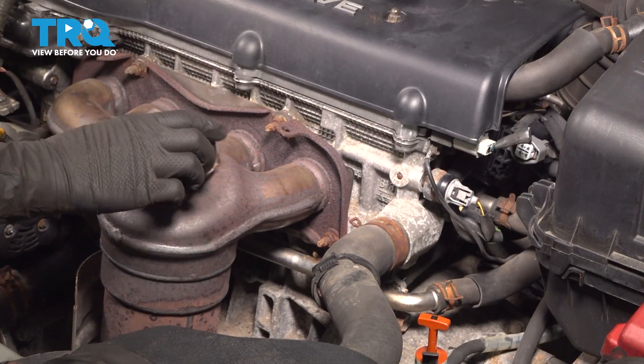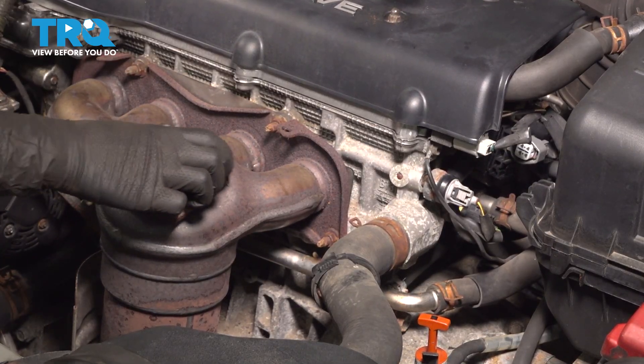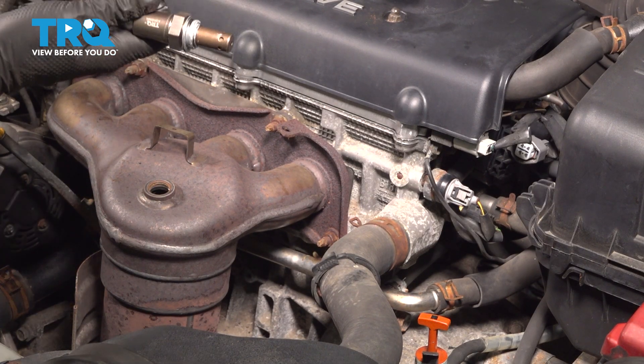Clean the area — I'm using Emory cloth. Make sure it's clean. I'm just going to coil up the wire.